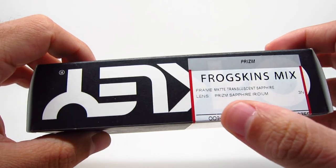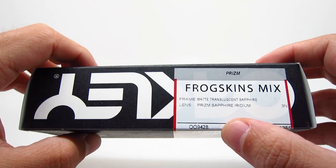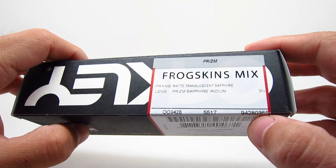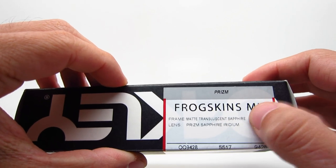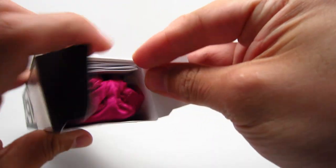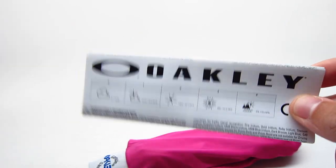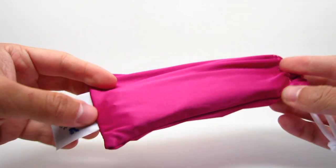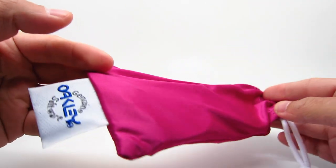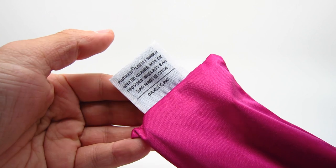First we'll open the Frogskins Mix. The model number for the Frogskins Mix is 009428, and the color code is 0355. This will be the Matte Translucent Sapphire with Prism Sapphire Iridium. It comes standard with the Oakley Warranty Booklet and this pink pouch cloth slash case. It does say Made in China on the bag.